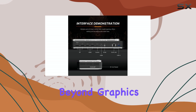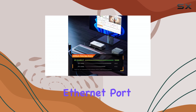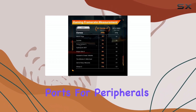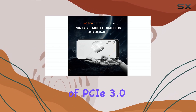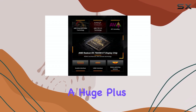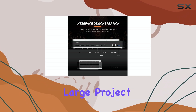Beyond graphics, it acts as a mini docking station. You get an RJ45 Ethernet port for stable internet, two USB-A 3.2 ports for peripherals, and even an M.2-2280 slot for up to 4 terabytes of PCIe 3.0 SSD storage expansion — a huge plus for anyone needing extra space for games or large project files.